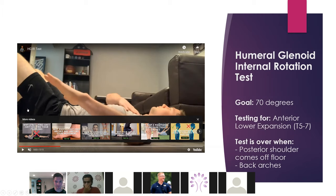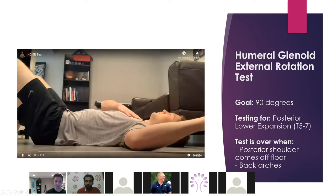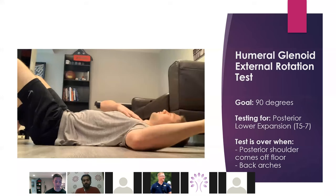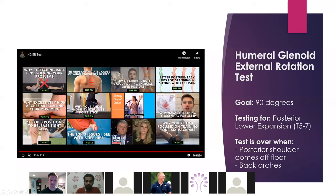The other one would be humeral external rotation. This one you should be able to get 90 degrees on — same exact setup and you should be able to get all the way back. The shoulder might come off the ground — we don't want that; that would be a compensation. Back arching would also be a compensation. This is testing for T5 to T7 posteriorly, and it's an important test for coupling and seeing where the restriction is posteriorly with shoulder flexion as well.